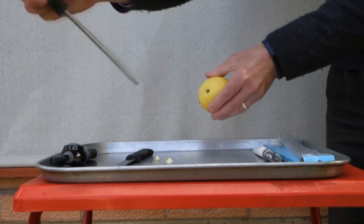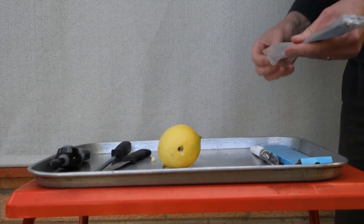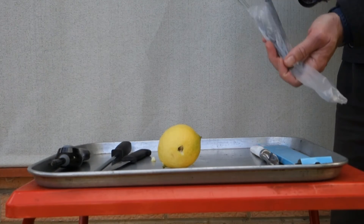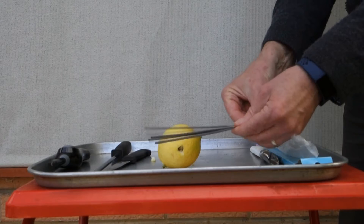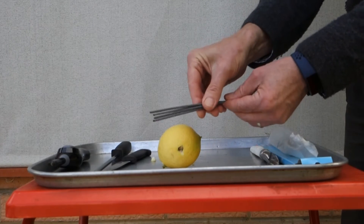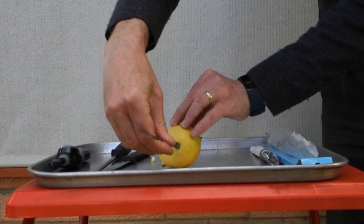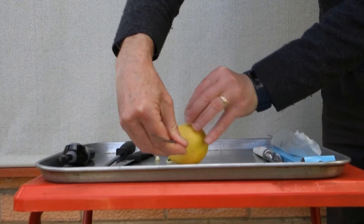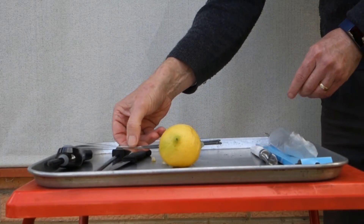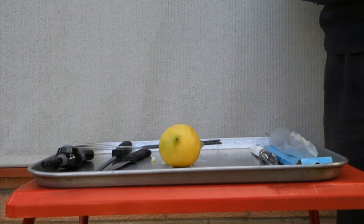There we go. And then we need to put some sparklers in. This works best if you use quite a few sparklers. I've got four here, but really you probably need more than four to make it work really well. What you do is push your sparklers through from one end to the other, and that's our lemon waiting to go.